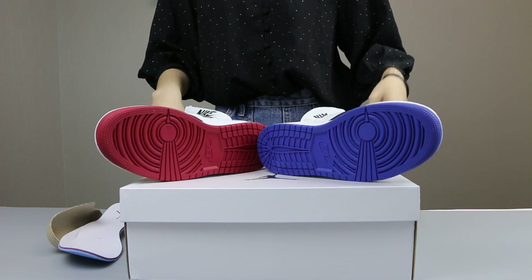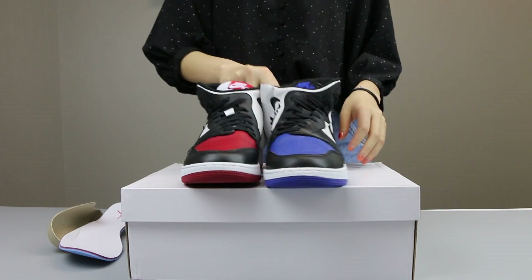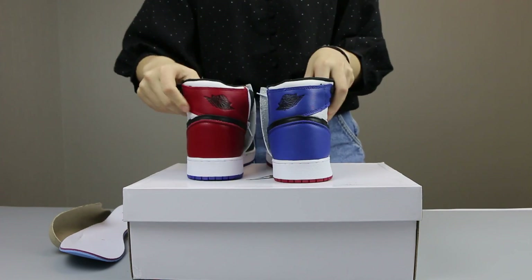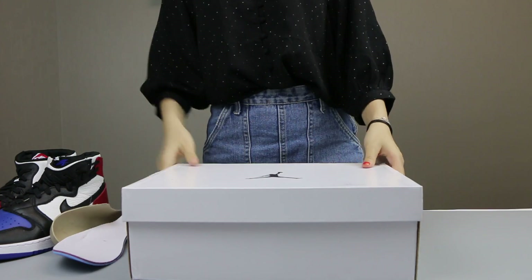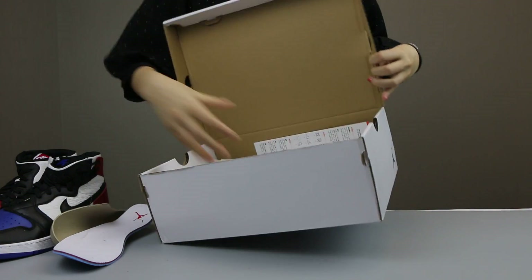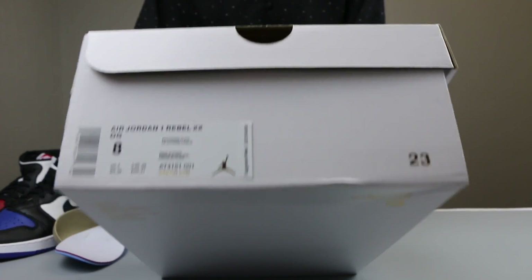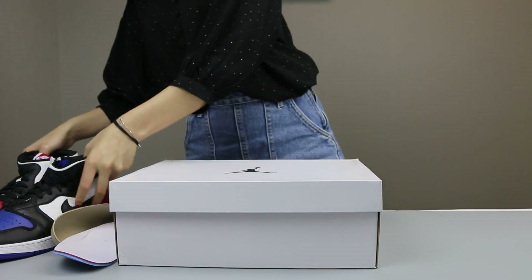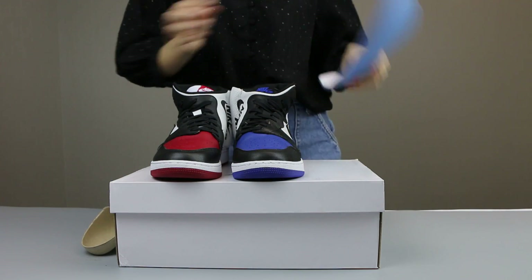So you can see different colors — red and blue here — and different colorways as well. Now here you can see the back side. And I want to also introduce the shoes box and shoes label. Okay, thanks for watching.